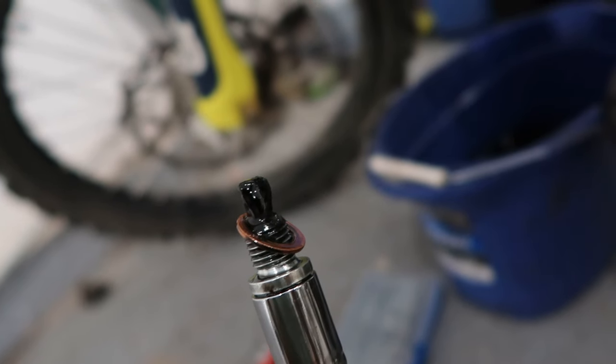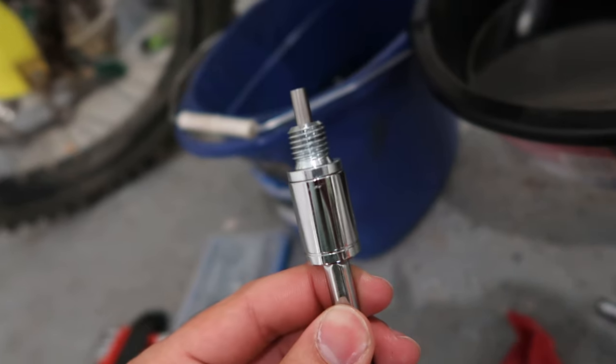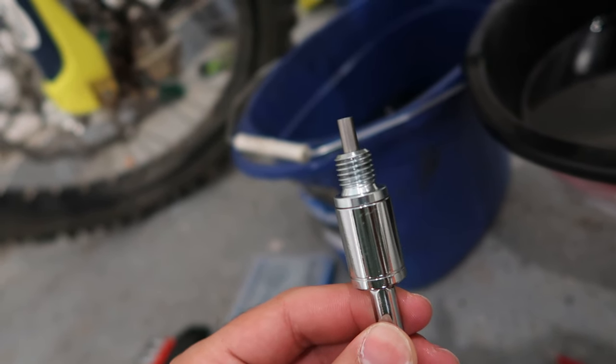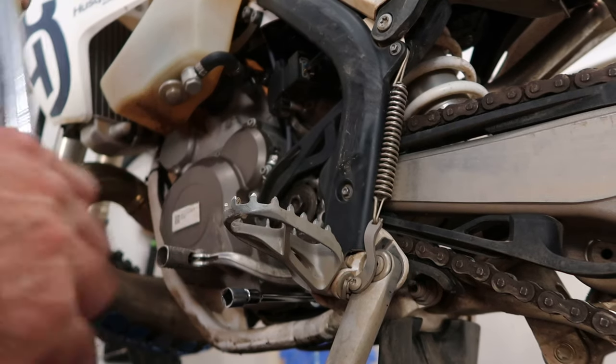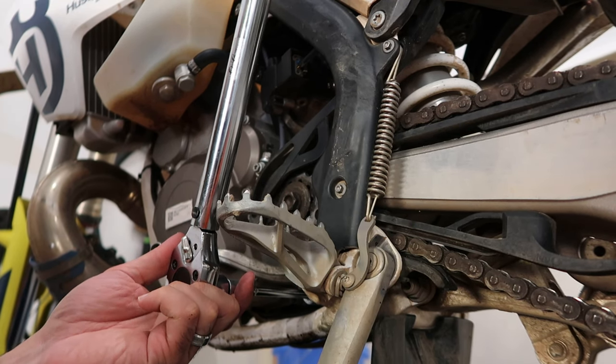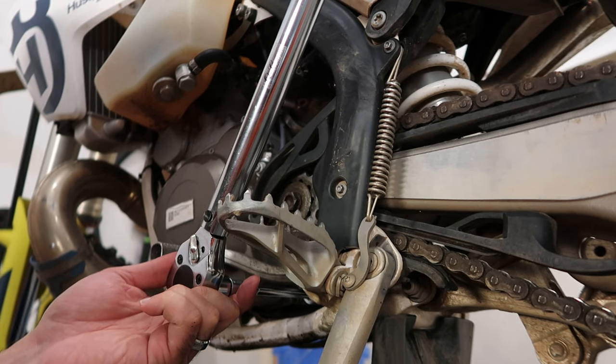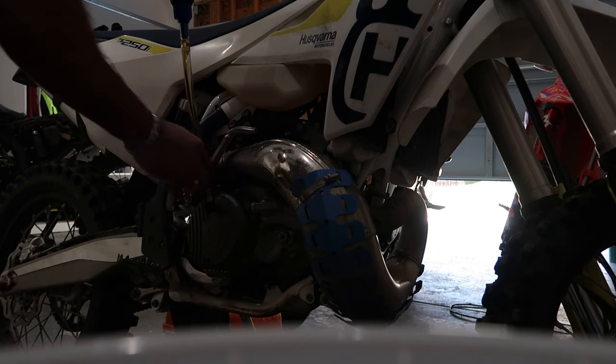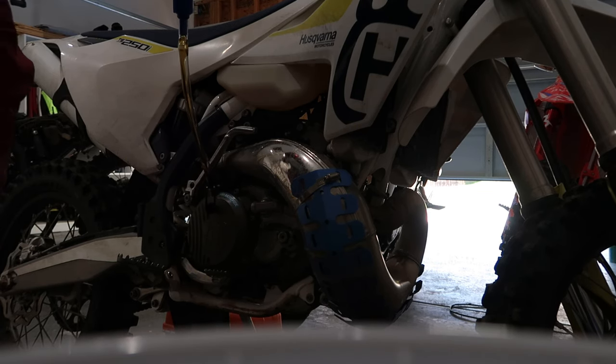And holy hell, this thing was really dirty. This was only at 15 hours — my very first oil change. Anyhow, let's go ahead and add the drain plug back, and after it is cleaned and torqued to spec — mine was close to 15 — fill her up at 0.85 quarts.